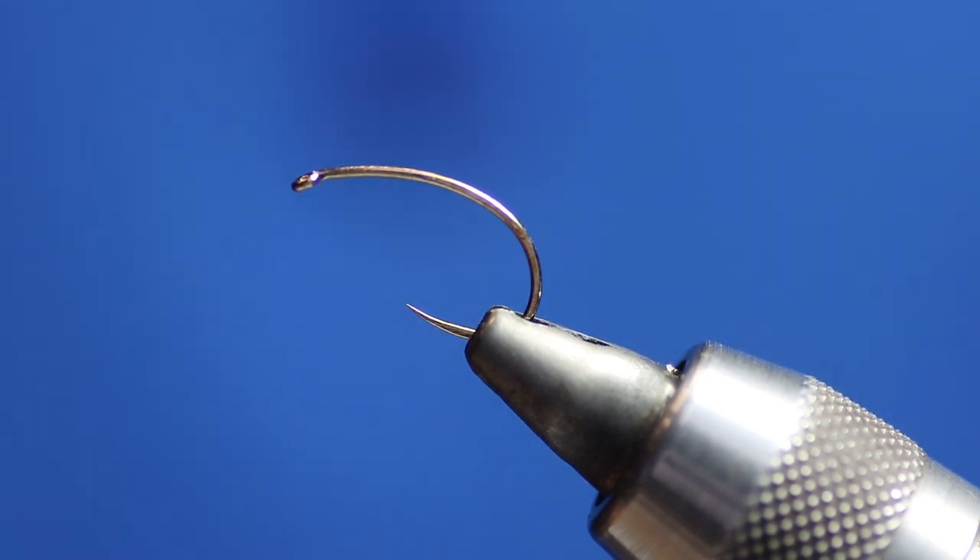All the flies that I tie I personally use and they catch me plenty of fish — they're not just for the angler, they're for the fish. At the end of each video there'll be a list of materials required to tie each fly, and also a link to the online shop where you can purchase the flies and materials. I hope you enjoy the video and pass the word about my channel — subscribe and get your fellow anglers to subscribe so we can keep this going.